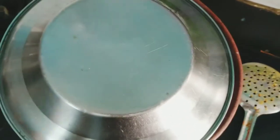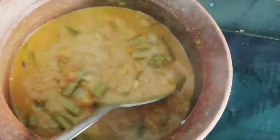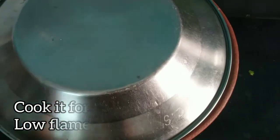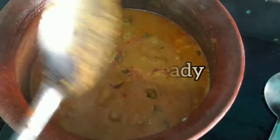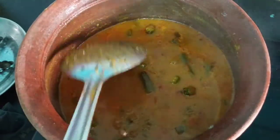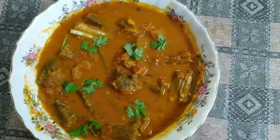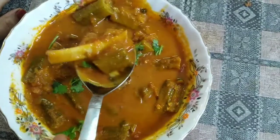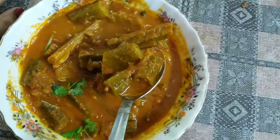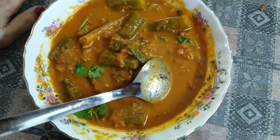Now we will cook the curry. How much flavor this has! Let's cook it — it is good. I am going to cook it on a low flame. Now I am going to put it in the serving bowl.